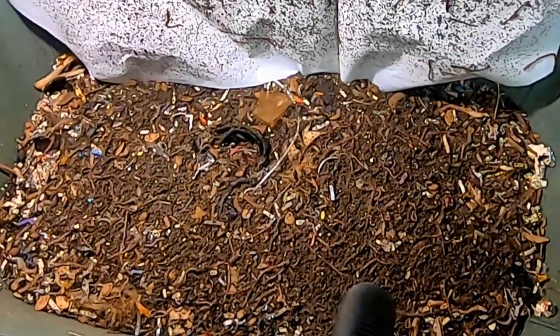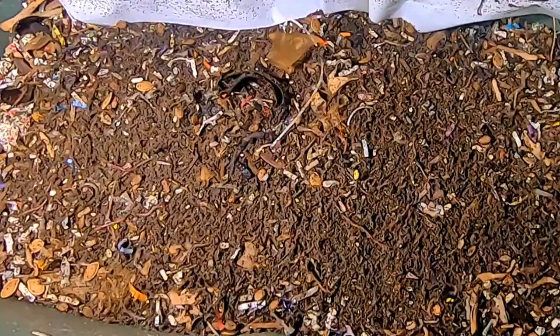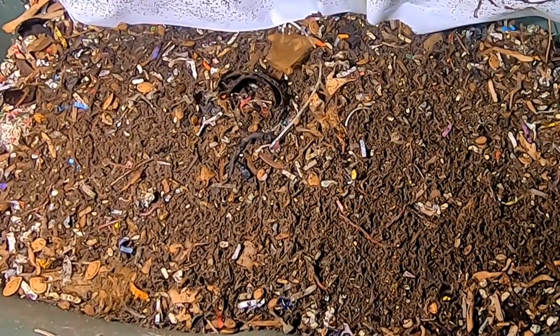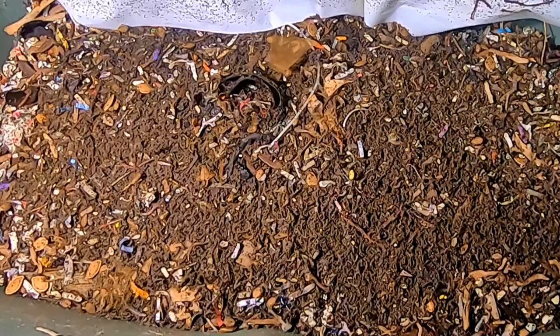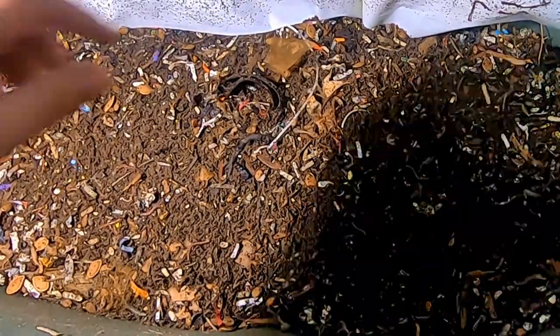All right, so here we go. We're going to take a look in on these guys. Found some shredded paper on top — I'll pull those out while I can see them. I'm not sure if the worms are kicking it out or if it just always ends up on top. But let's take a look in here.